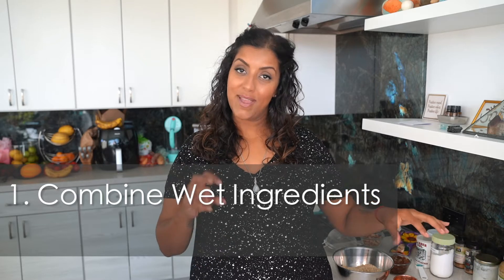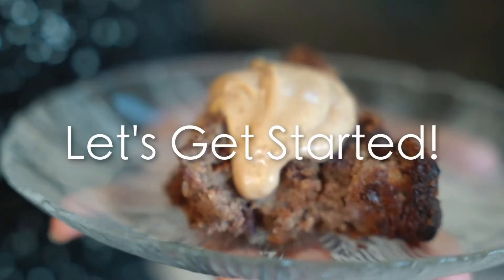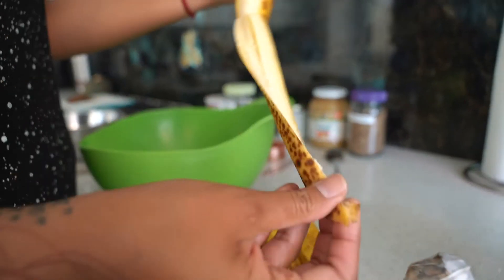We're going to combine all the wet ingredients first in our bowl, mix them together, then add the dry ingredients. We want the batter to be a little lumpy so it's not over-mixed, so the texture is more cake-like and less bread-like. With these kinds of breads there's a little more wiggle room with measurements, so feel free to play around with them if you like your bread softer or a different texture. We're going to take these three super spotted ripe bananas.